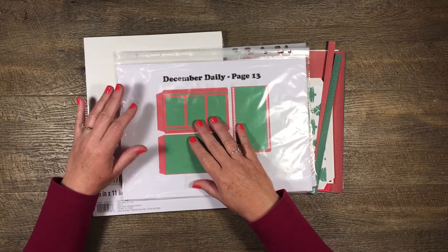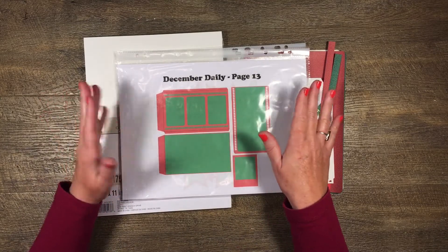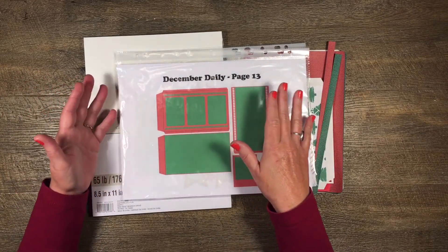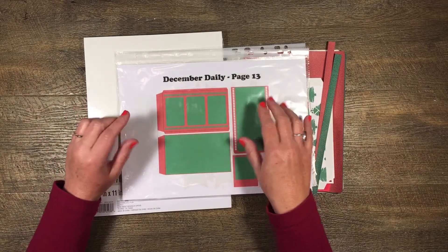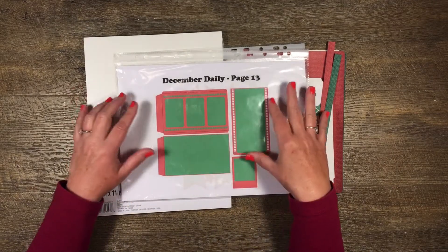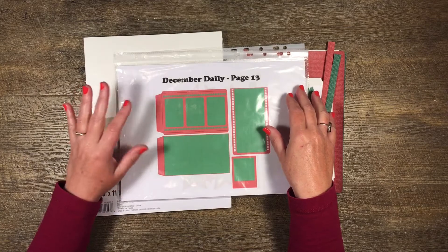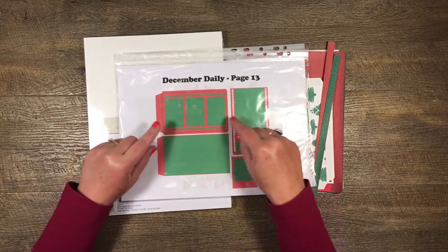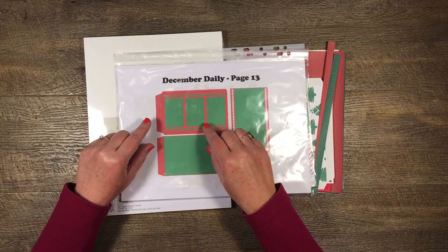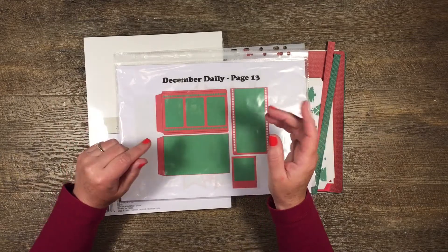Hi guys, it's Katie here from Bella Creativa, and today I'm doing page 13 in my December daily. I've already done 12 pages beforehand and you'll find them all in the playlist for the December daily if you'd like to see what kind of pages I've done. I just have a few more to go.